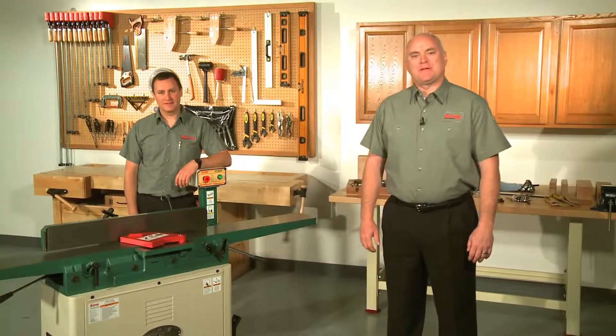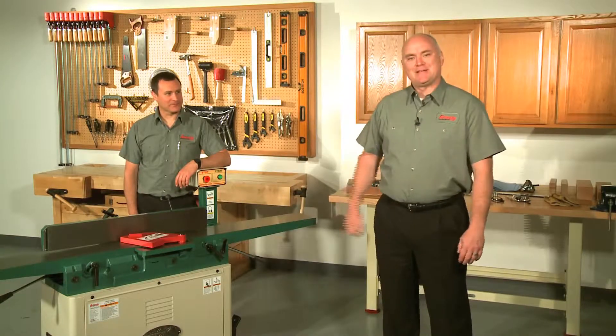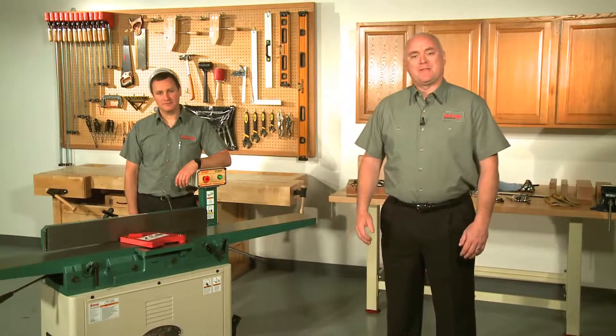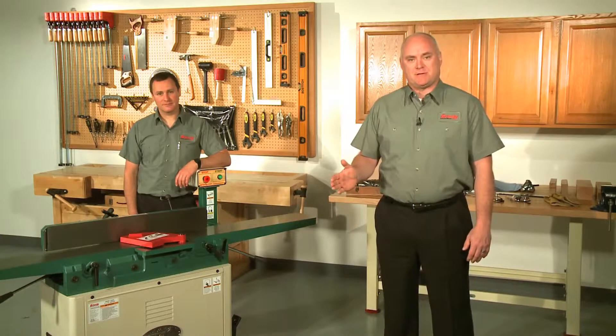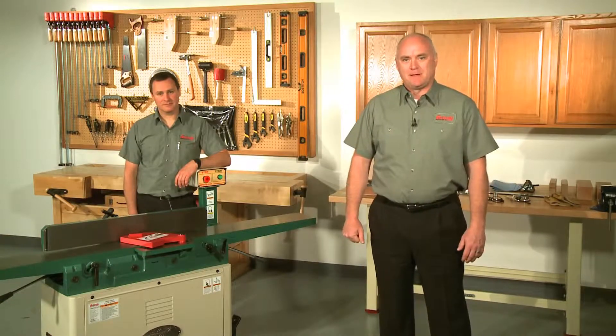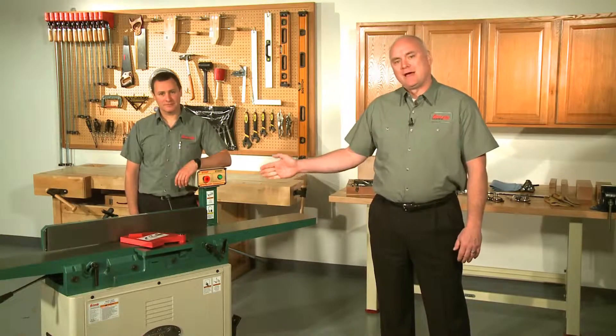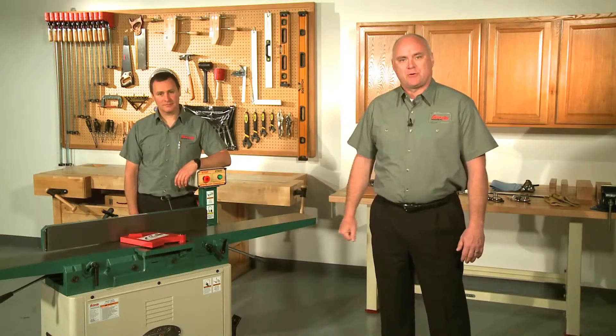Hello and welcome to this episode in Grizzly's how-to video series. I'm Kent and this is Sean, an engineer here at Grizzly. We hope that this, along with the other episodes of our how-to and comparison video series, help you, our customer, to upgrade and maintain your Grizzly equipment. Today, we're going to show you how to replace the bearings and install a new spiral cutter head in your 8-inch joiner.